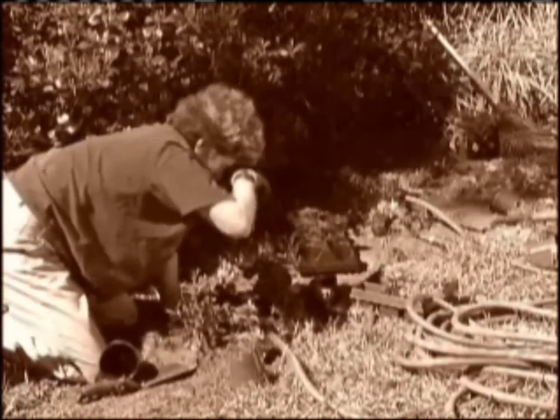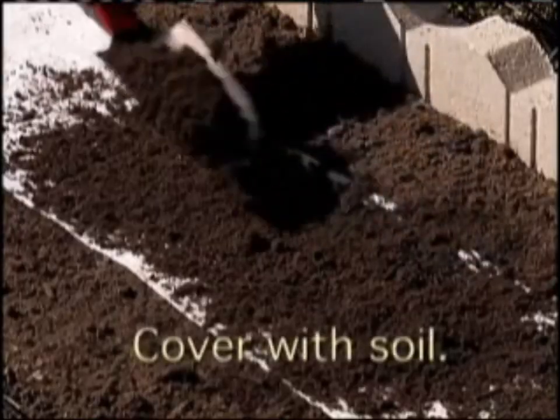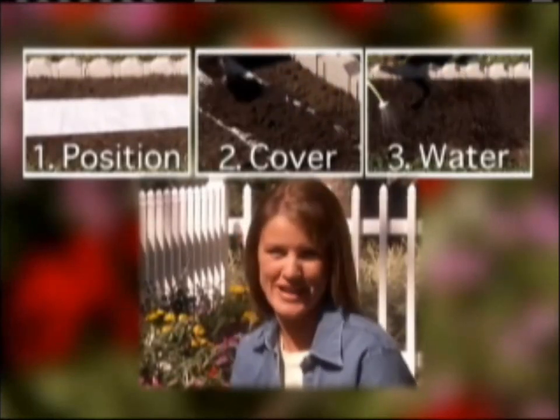Do you want the garden of your dreams without the working mess? Just position the pre-seeded mat, cover it with a thin layer of soil and water. It's as easy as one, two, three.